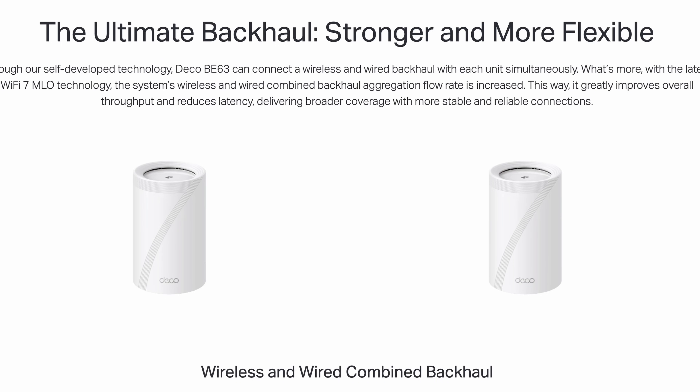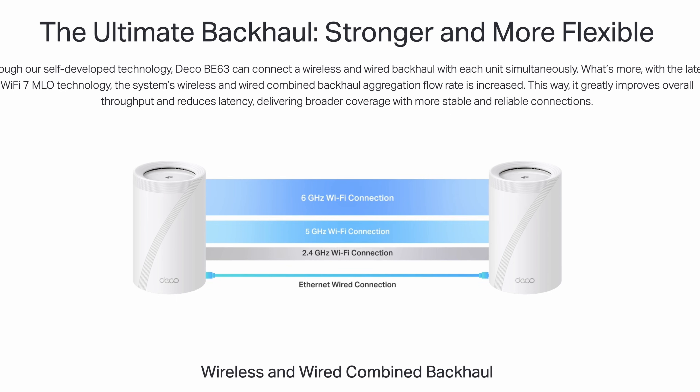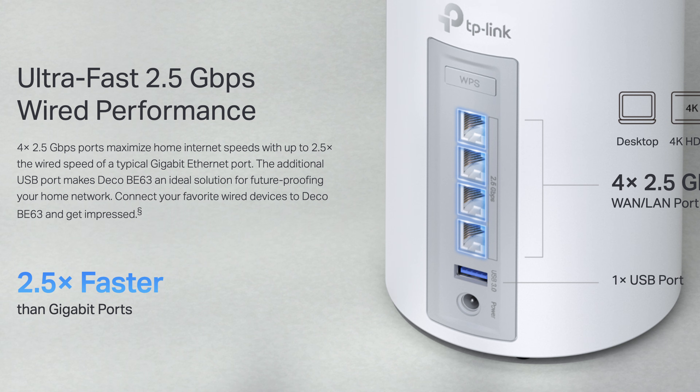Under the hood, the BE63 supports three separate wireless bands. First is the 2.4GHz, which is good for smart home devices and longer range connections. Next is the 5GHz for everyday devices in high traffic areas. And finally, the 6GHz — the newest, cleanest band for Wi-Fi 7 devices that can take advantage of wider channels and multi-gigabit speeds. Every unit includes four gigabit ethernet ports, so each node doubles as a high-speed switch, letting you plug in PCs, TVs, and game consoles without needing extra hardware.